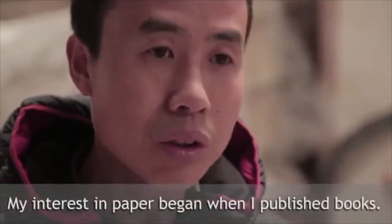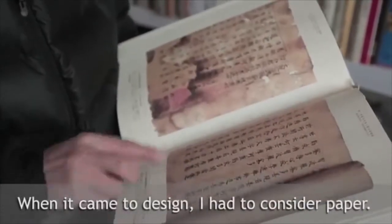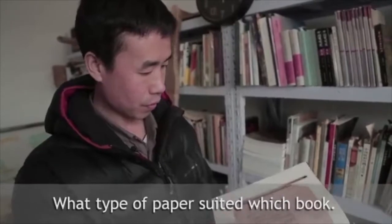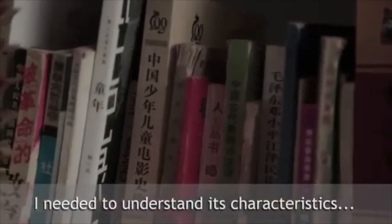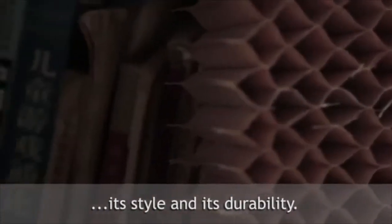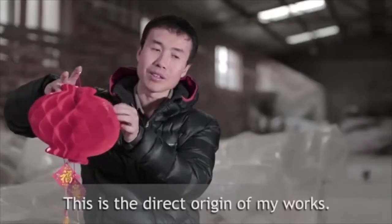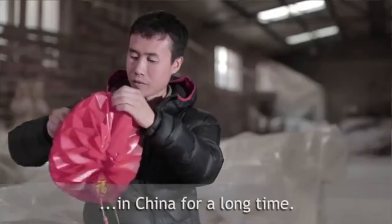My interest in paper began when I published books. When it came to design, I had to consider paper — what type of paper suited which book. I needed to understand its characteristics, its style, and its durability. This is the direct origin of my works. This paper gourd craft has existed in China for a long time.